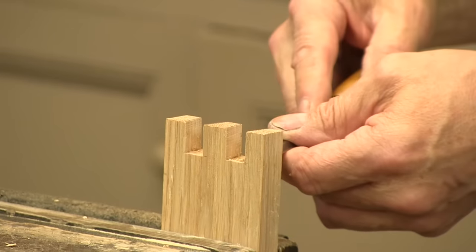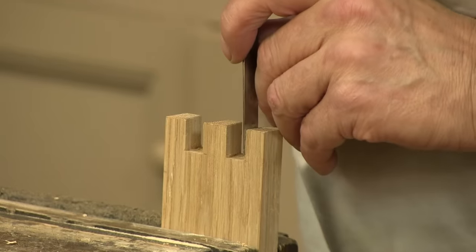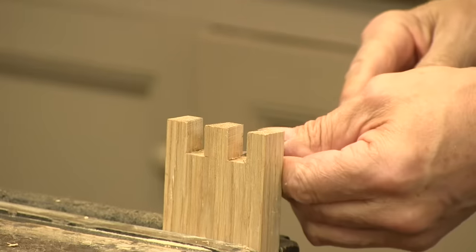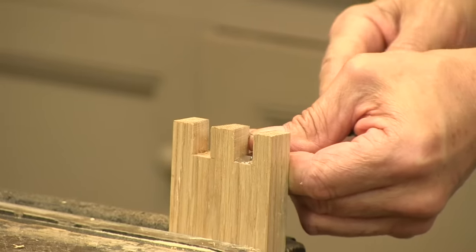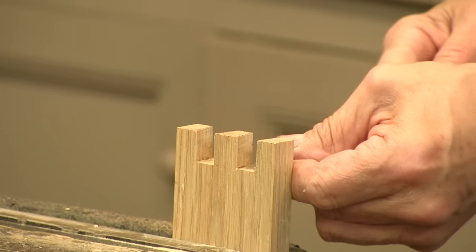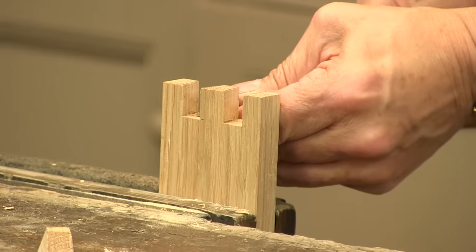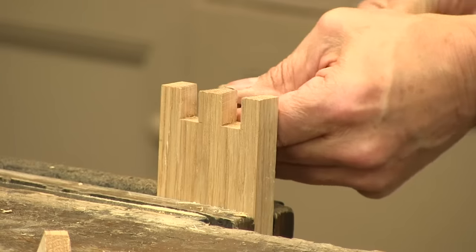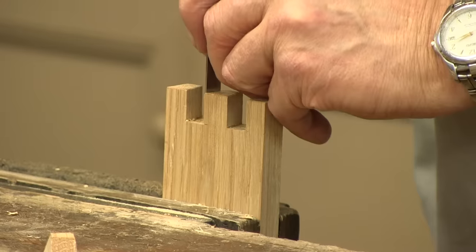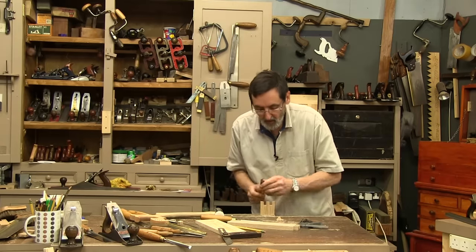Make sure your chisel stays sharp, especially when it comes to this trimming — if you need to sharpen up, go and sharpen the chisels. They have to be sharp for this detail work. A little bit of corner here — try not to overshoot. I've choked up on my whole left hand, I've choked up on the chisel here so as not to overshoot through the other side and damage that outside wall. And that's how you cut the pins.